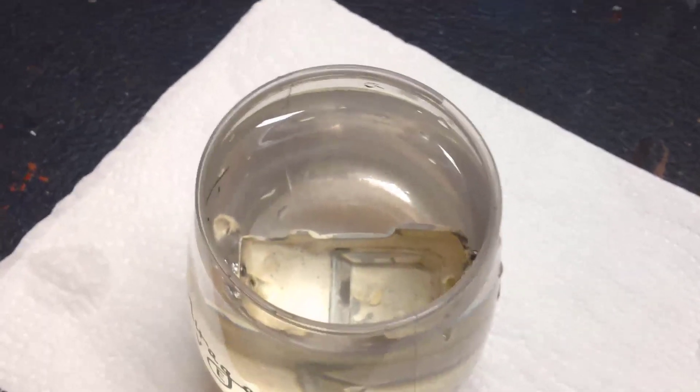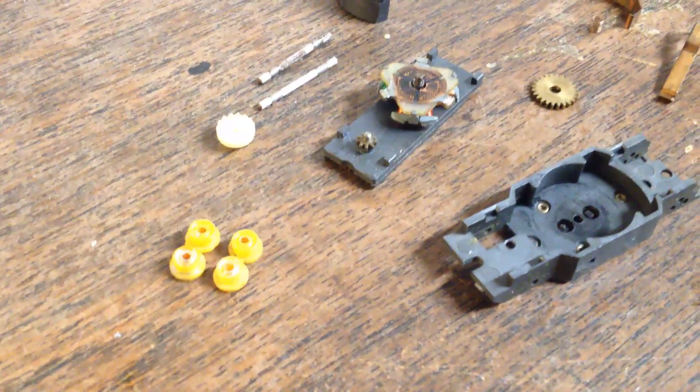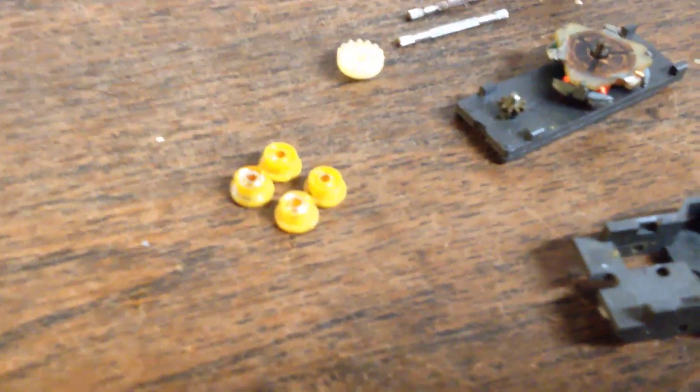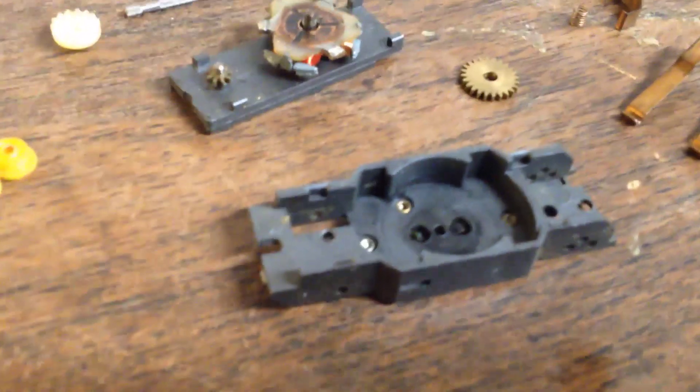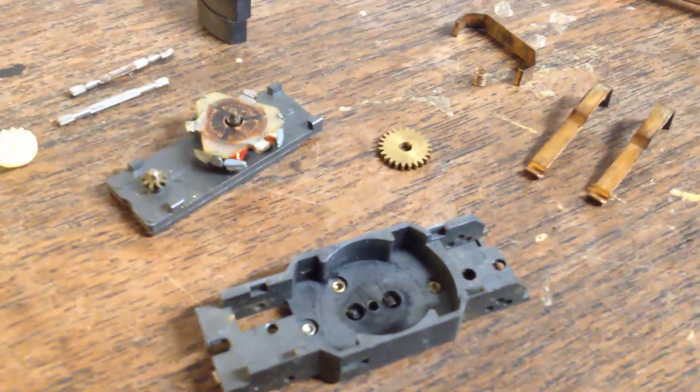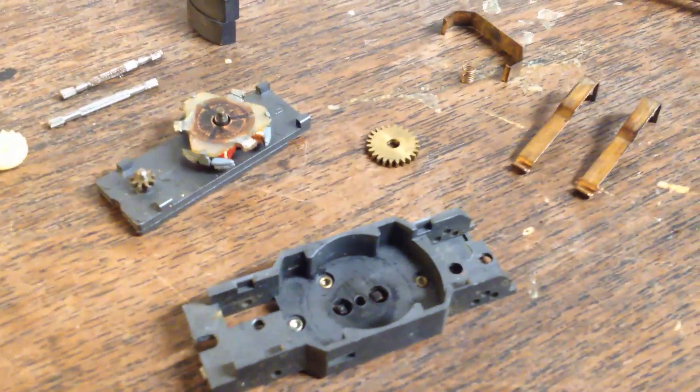Got the chassis torn apart, got the hubs off. I'll be saving those in my spare parts and I'll be getting some new old stock for this, especially if it turns out well. The chassis body looks like it's in good shape. The bottom of the engine plate looks good, the gear is good. I do need two brushes and one spring. The shoes look like they're in good shape too. I'll do the Brasso stuff on the parts that need it, get this thing oiled up and running.